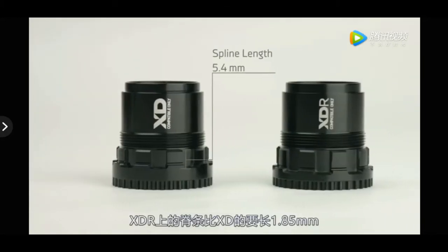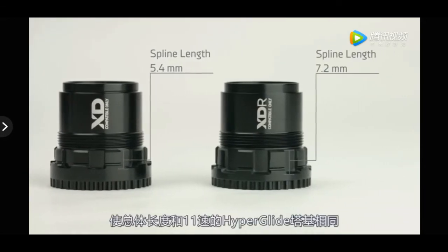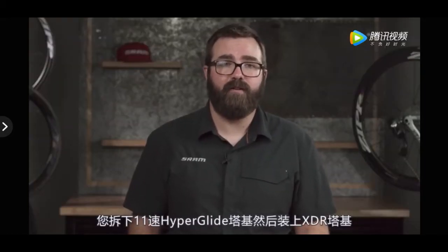The splines on the XDR driver are 1.85mm longer than XD, which makes the overall length identical to an 11-speed hyperglide driver. This means if you're taking off an 11-speed hyperglide and installing an XDR driver, you don't need to re-dish your wheel.